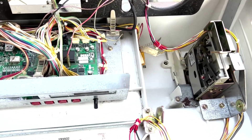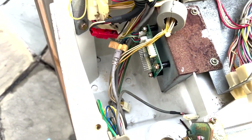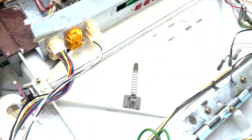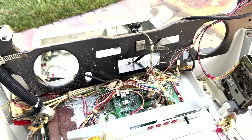Now you can see all that gunk is out of there — everything nice and clean. I filled the whole thing flush with water and then drained it all out, so I had to put it on its side in order to do that. But yeah, everything is pretty much clean now. All I have to do is make it dry and then put it back together.